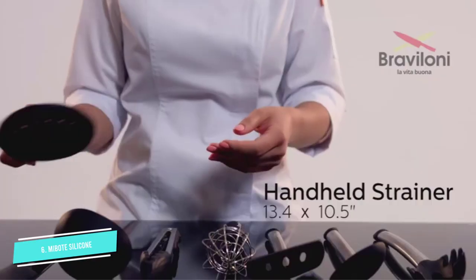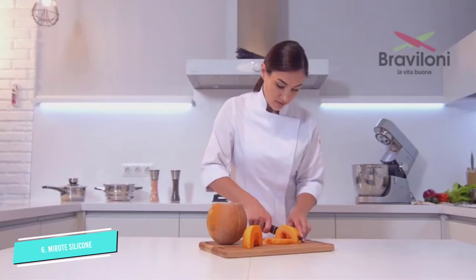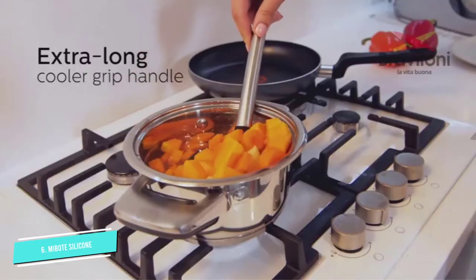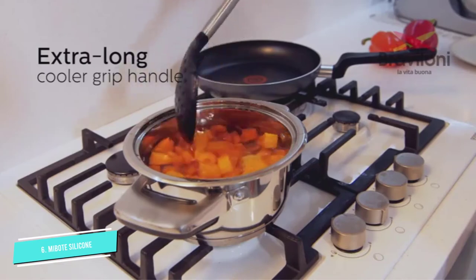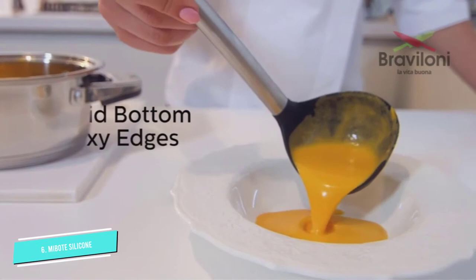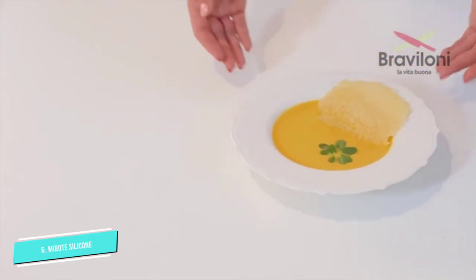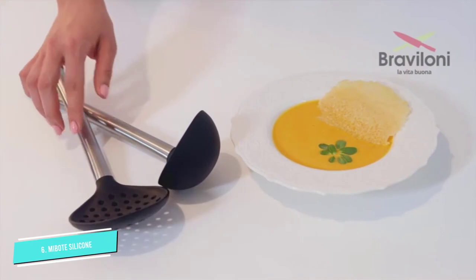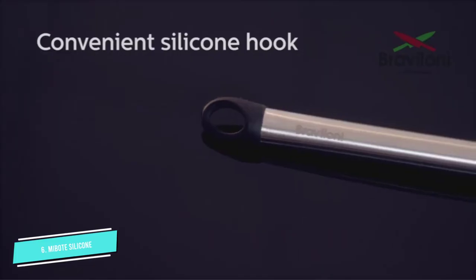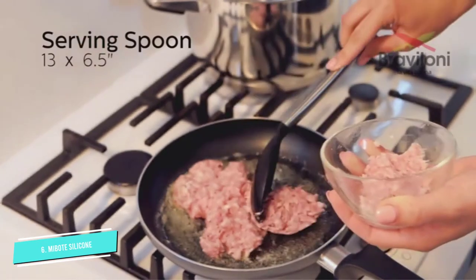This durable utensil set features a smooth silicone head that can withstand temperatures up to 480 degrees Fahrenheit, while its non-stick surface makes for easy cleanup. Each utensil, except for tongs and the spreader spatula, includes a lightweight, water-resistant and biodegradable bamboo handle that offers superior comfort and control. This set also comes with a holder to store all your utensils conveniently. Alternatively, you could even hang them as each wooden handle features a hole.